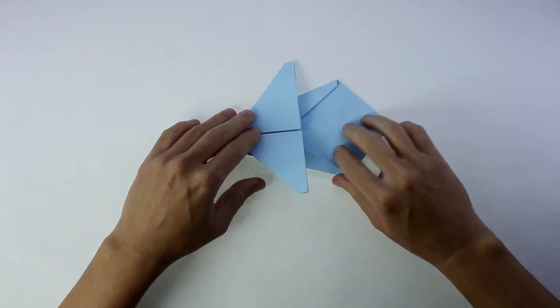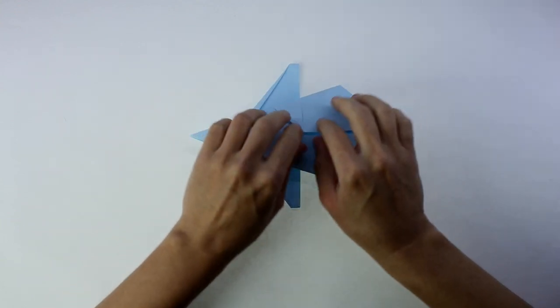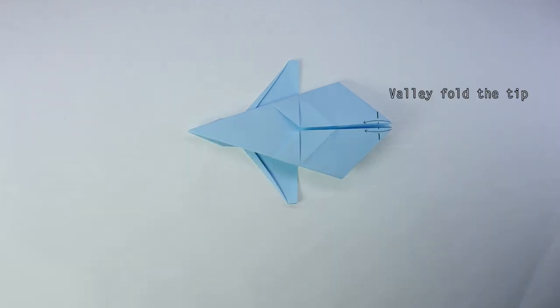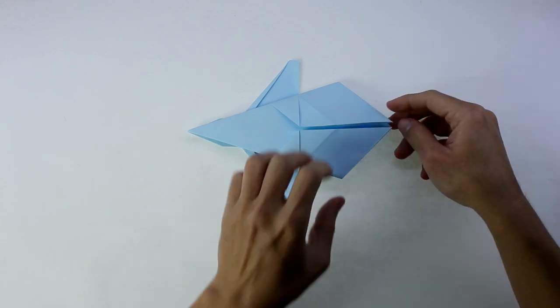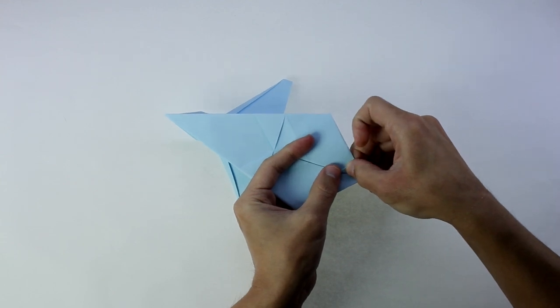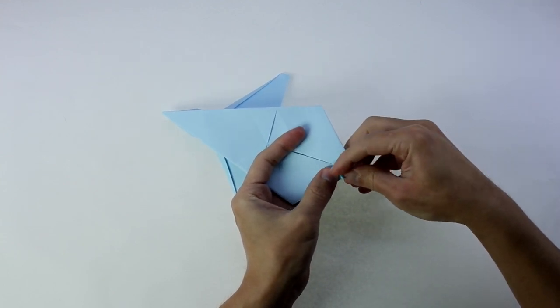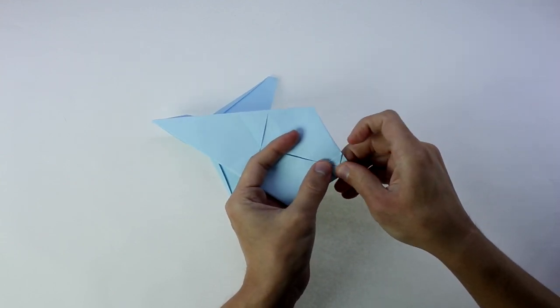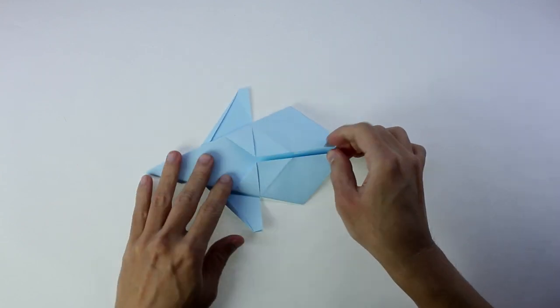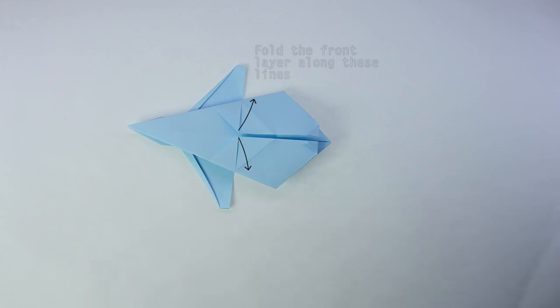Now, you're going to make a valley fold on these two tips. And you're going to make a valley fold on these two tips. Now, you're going to fold a single layer along these lines here.